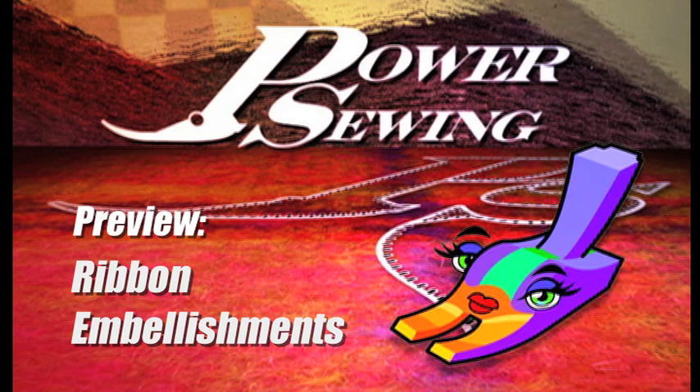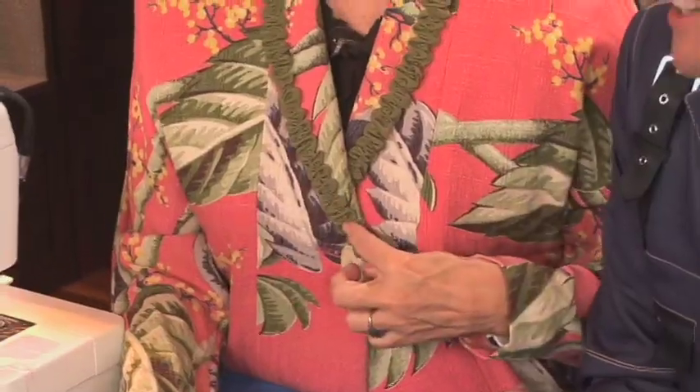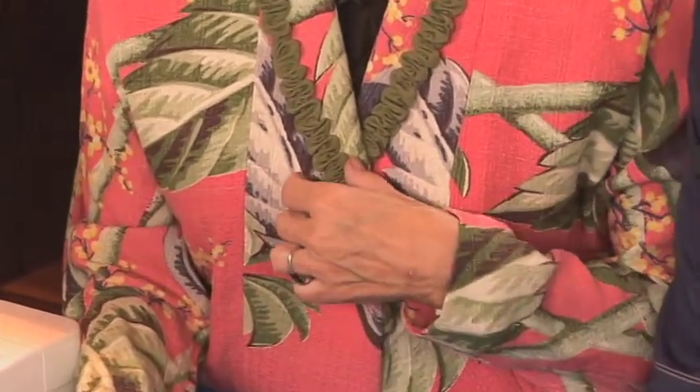Welcome to Power Sewing. Here's a sample technique that's available to all our subscribers. Hi, I'm Ron Collins and I'm Sandra Betzina. Today on Power Sewing, what we're going to do is ribbon embellishment, and I have it on this jacket.